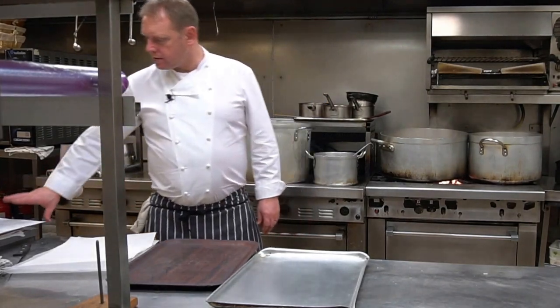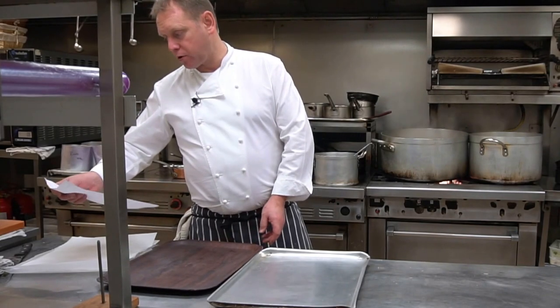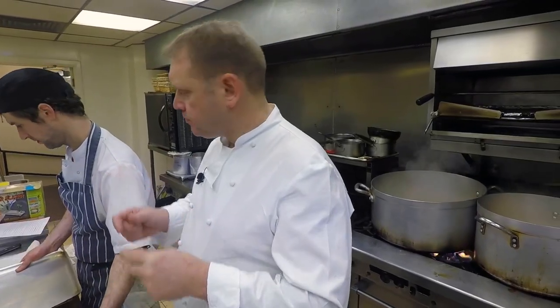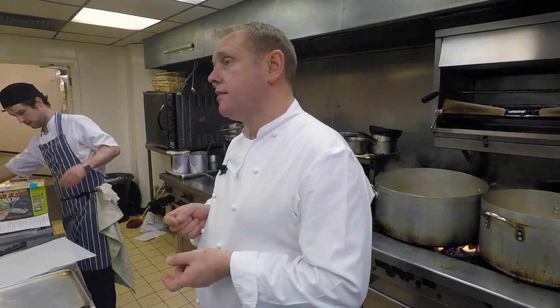So with the haggis we have turnip, potato tuile, whisky and green pepper, and cornedew. The haggis we're going to roll in like a filo pastry feuille de brique. The turnip we're going to have as puree turnip and we also have spaghetti turnip.